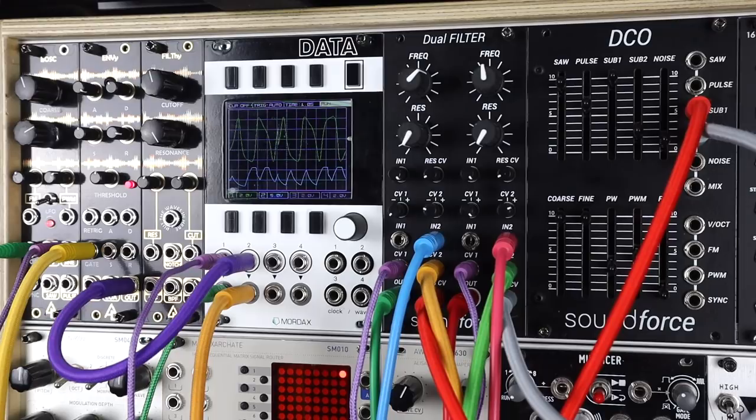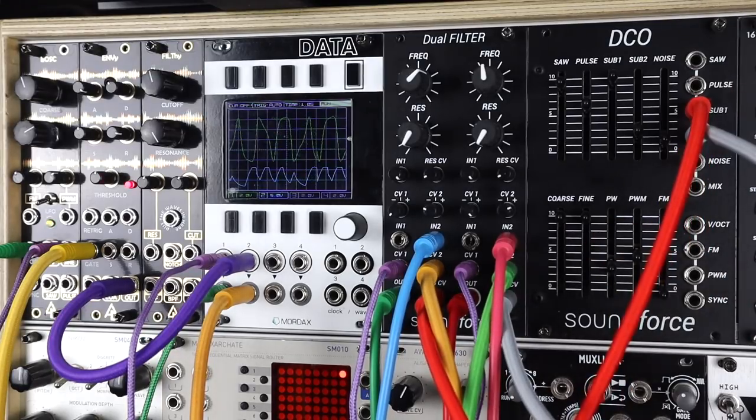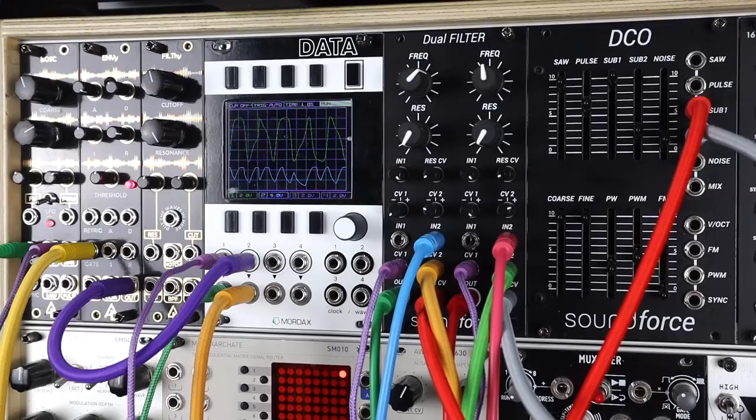Hope you liked this video on the dual filter from Soundforce. Be sure to check out the DCO video demo linked in the description. Support my work on Patreon.com/divkid. Any questions, leave them in the comments — be great to chat. See you next time.